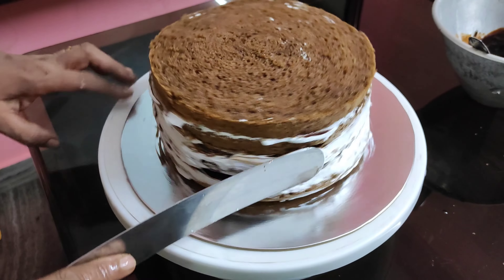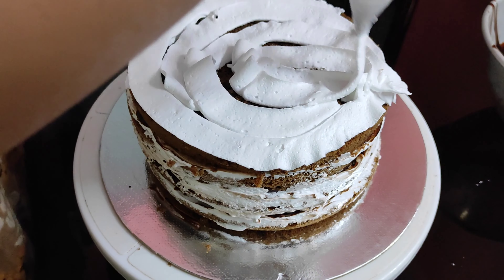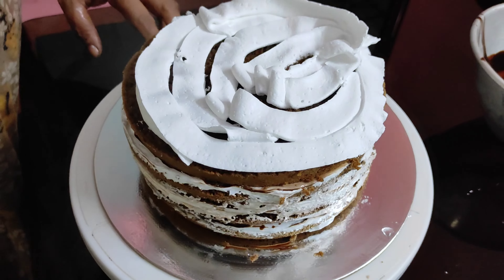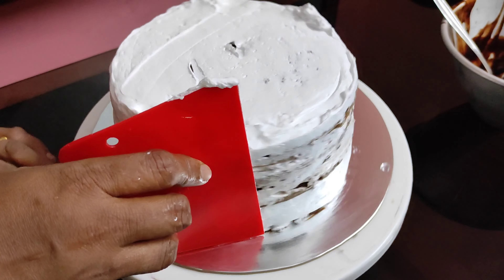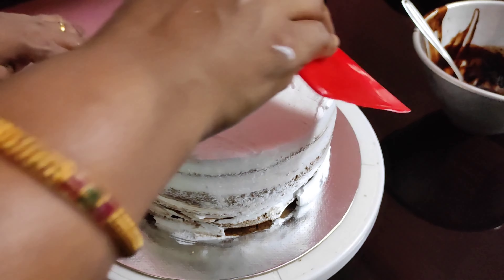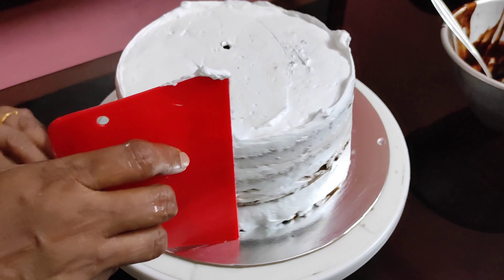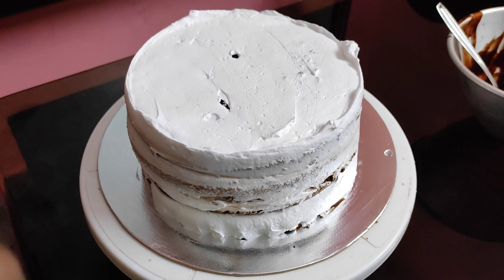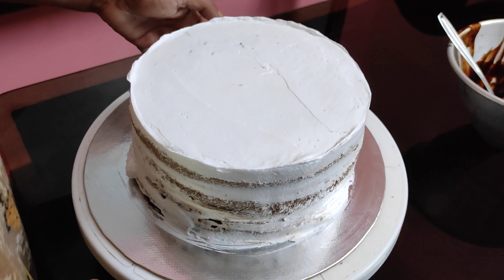With the palette knife, we will finish with the palette knife. When you work on it a little bit, we will finish with the knife. Now we have to finish with the palette knife and finish the crumb coat.